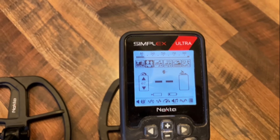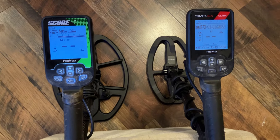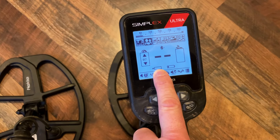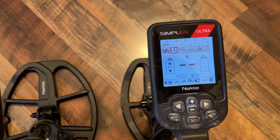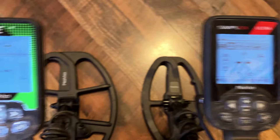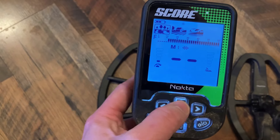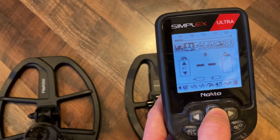The Simplex does a great job running on a single frequency. Both machines display your VDI number in the middle of the screen along with battery level. The Score also has a mineralization bar, which works really well in trashy areas or when the ground is rough — it tells you when mineralization is changing and when you need to re-ground balance. However, you cannot manually ground balance the Score; it auto ground balances when you turn it on.